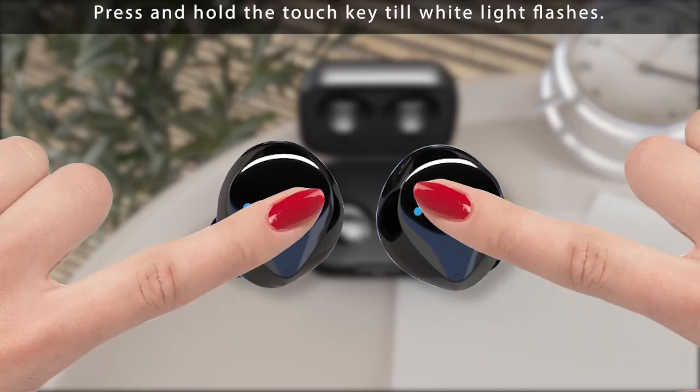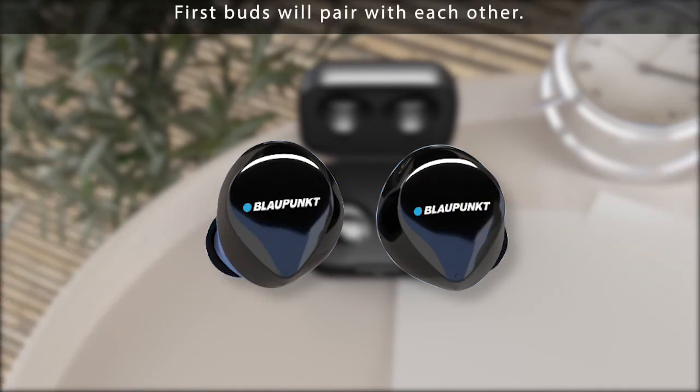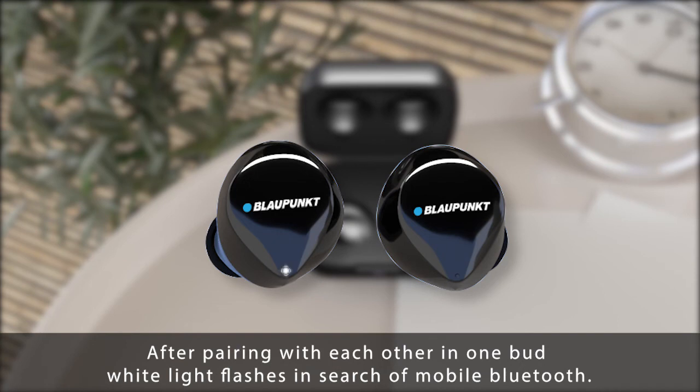Press and hold the touch key until the white light flashes. The first bud will pair with the other bud. After pairing with each other, one bud's white light will flash, indicating it is searching for a mobile Bluetooth connection.